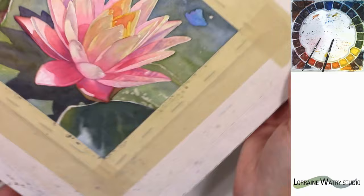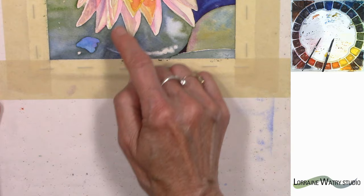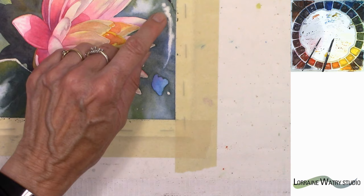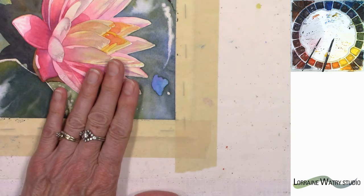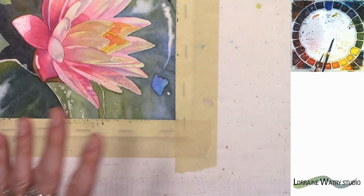I'm going to turn the painting because it'll be easier for me to work this direction. Because we've already removed the mask from here, I will have to be careful — I can paint right up to the edges, and later I could come back and soften those edges again. I know that I want to go darker with the value around the lily itself, and that will help make that lily feel lighter, sunlit — it'll give depth to the painting. So even though we have some color there, it was always my intention to go back and add color to it.